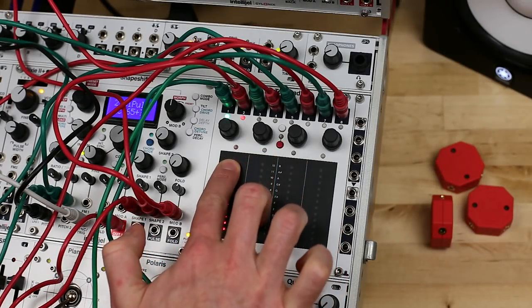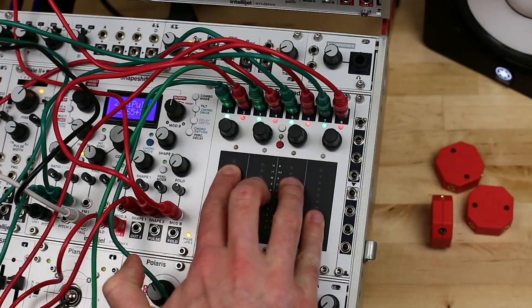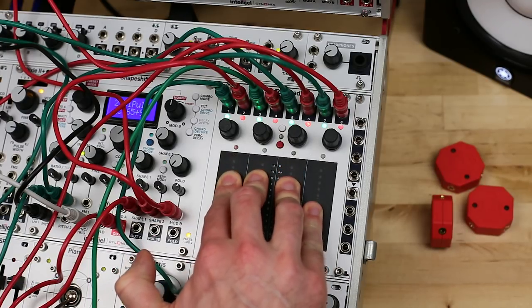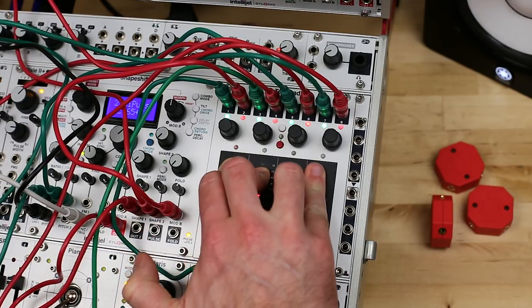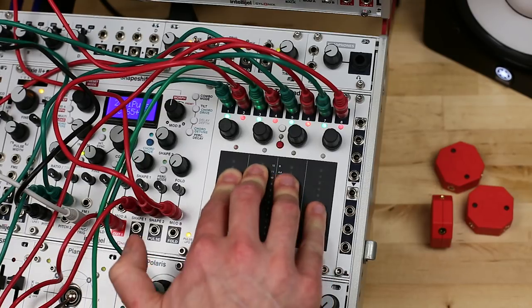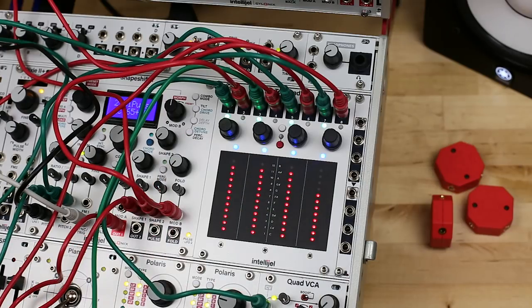Mode 1 is fader mode. This gives you four pressure-sensitive faders, each generating CV based on the vertical position of your finger as well as the pressure applied. The outputs are assigned in pairs for each fader, with out 1 providing the position CV for fader 1, shown by a green LED, and out 2 sending the pressure CV for fader 1, shown with a red LED.